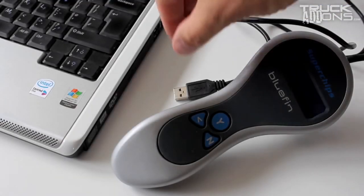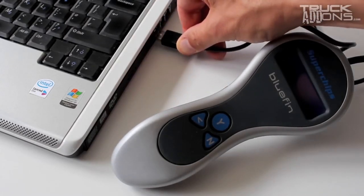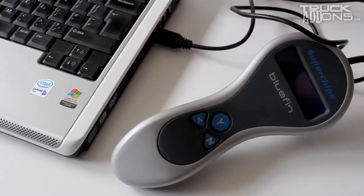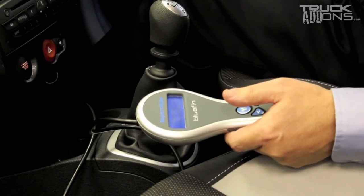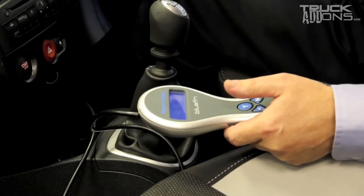Once you've received notification from Superchips, you can reconnect your Bluefin to your PC to download the Superchips file onto the handset. Then return to the vehicle, reconnect the data lead on your Bluefin to the diagnostic port, and follow the on-screen instructions to complete the installation.